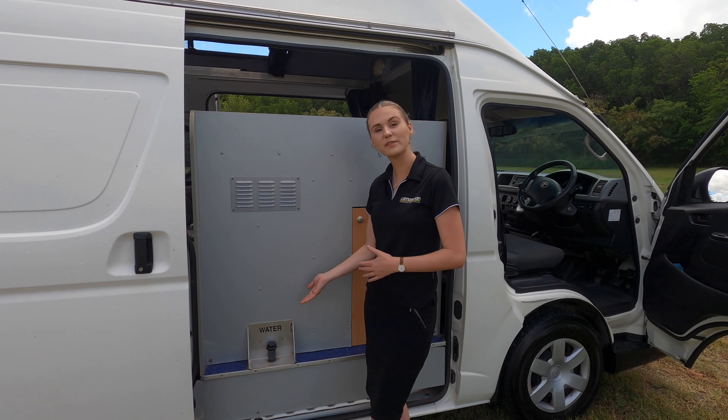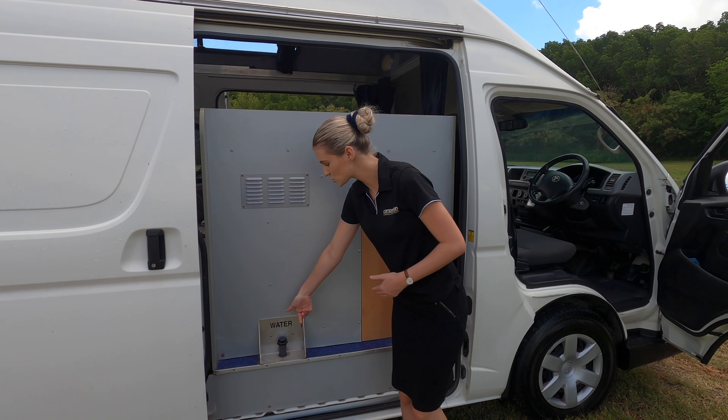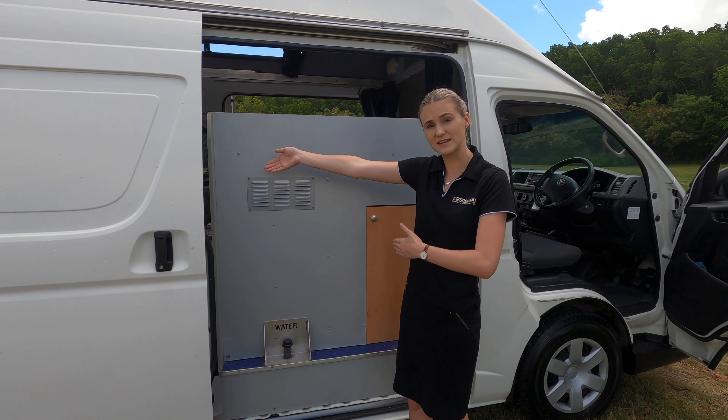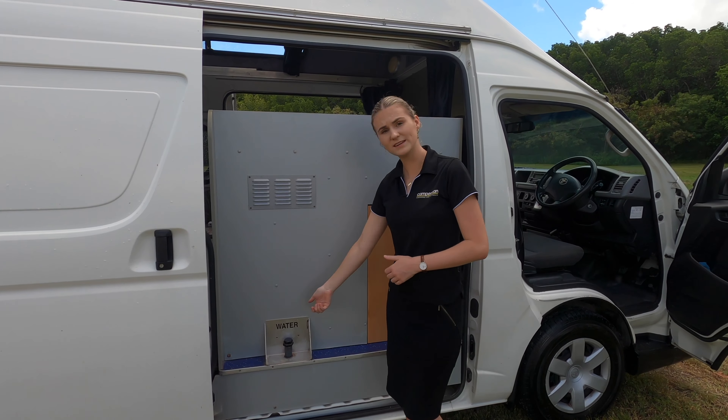Here is where the water is located. To access the water, all you need to do is twist off this black cap, then get your hose which is located underneath the bench seat in the back of the van. Put that in and plug it into any tap at any caravan park. This one takes 30 litres.